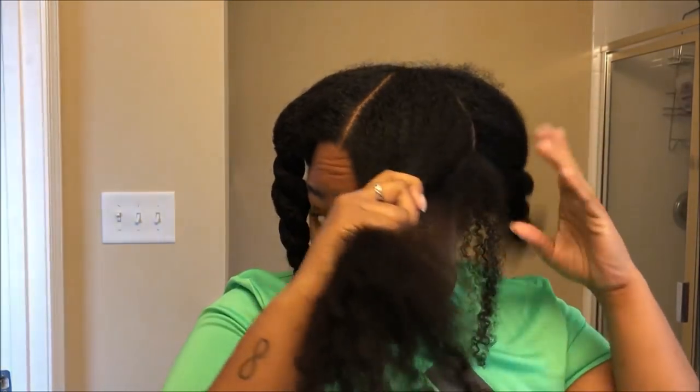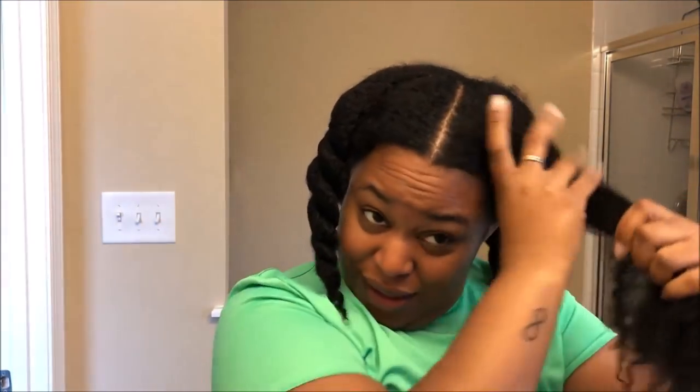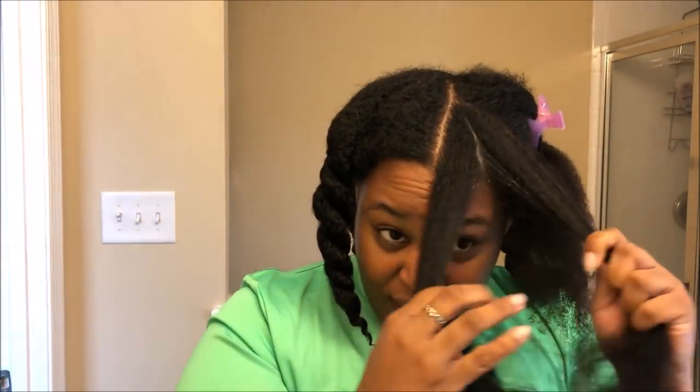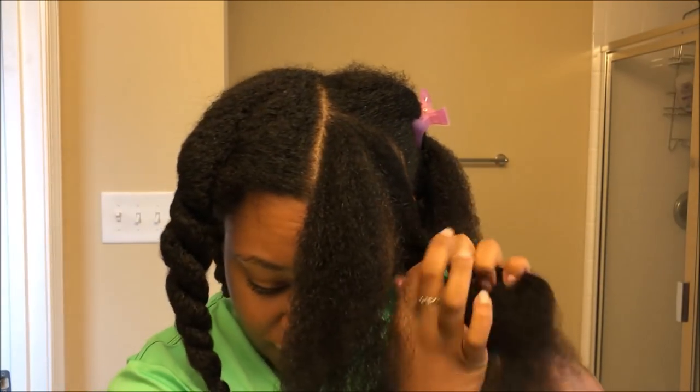My hair is still a little damp — I got out of the shower maybe 30 to 45 minutes ago — so I'm a little intimidated by these. I separate my hair based on thickness so that all the sections feel the same and will dry in similar times. I have three sections here and these are going to be three waveformers.